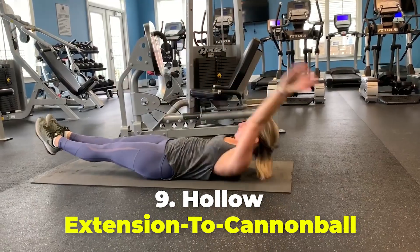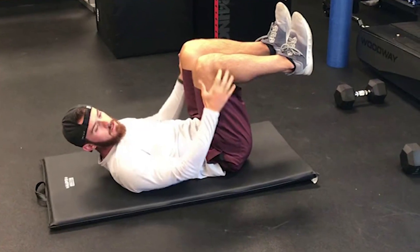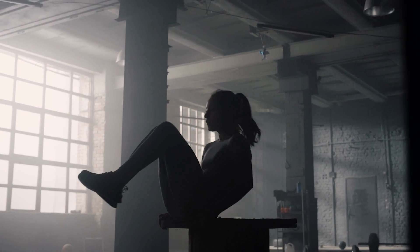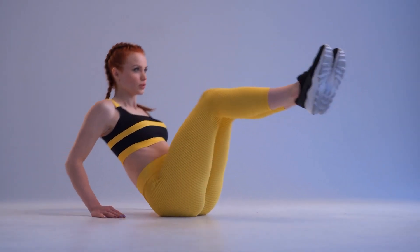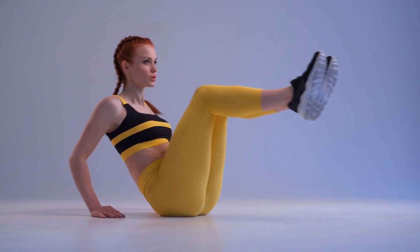Number 9: Hollow Extension to Cannonball. Get into a cannonball-like shape on your back, hugging your knees into your chest. Simultaneously extend your legs and arms outward into a hollow position while pressing your lower back to the floor. Hold this for 5 seconds before curling back up. Complete at least 5 reps in one set.